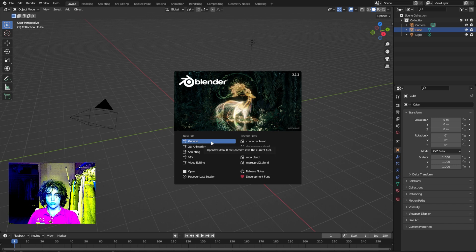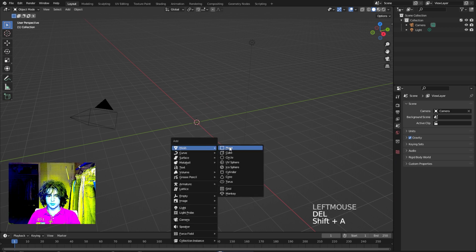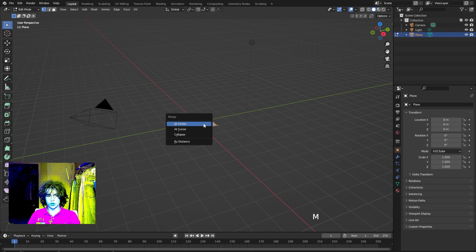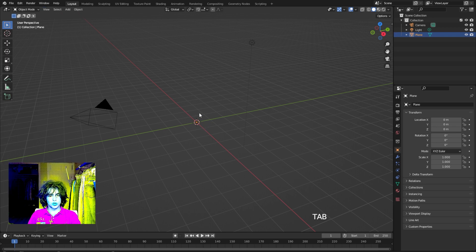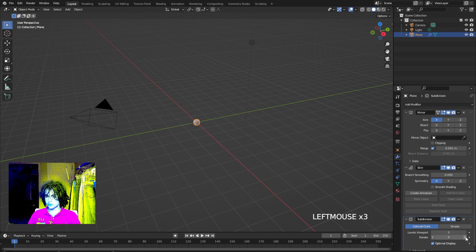Start off by deleting the cube and then add in a plain mesh. Go to edit mode, make sure all the vertices are selected, click M, and merge these points at the center. This is what we're going to add the skin modifier to. Go back into object mode and add some modifiers: go to the modifiers tab — the wrench button — and add a mirror modifier, a skin modifier, and a subdivision surface modifier, and turn that up to three.